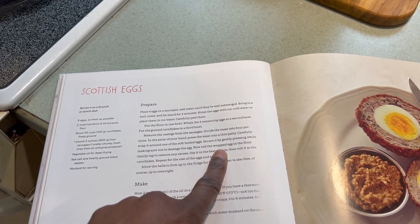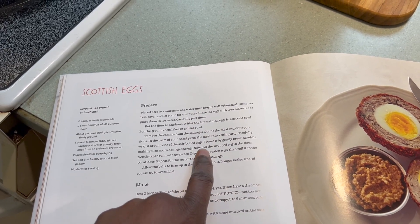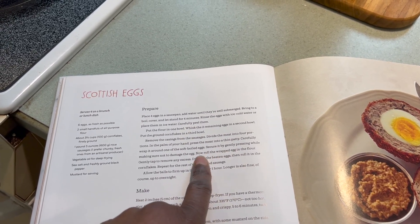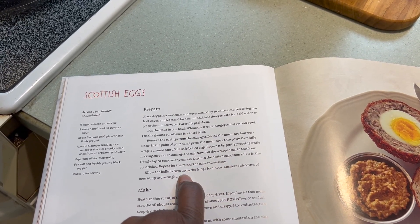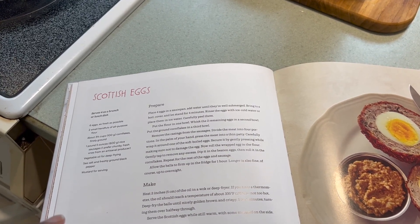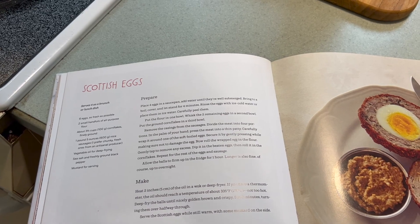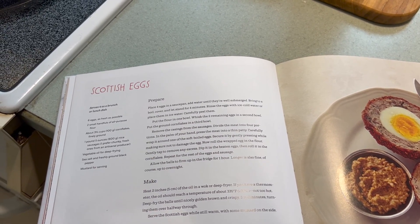You dip it — so you roll it in flour, remove excess, dip it in the beaten egg, and then roll in the cornflakes. And then I let it firm up in the refrigerator for an hour. Okay, so that's what I'm going to go do. Let me grab the eggs and get everything set up.